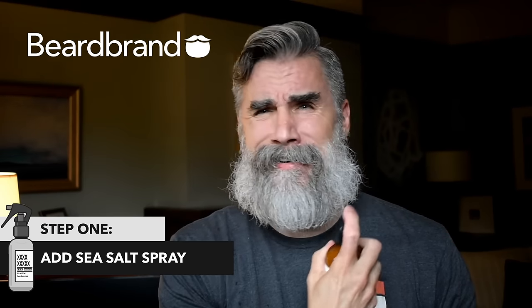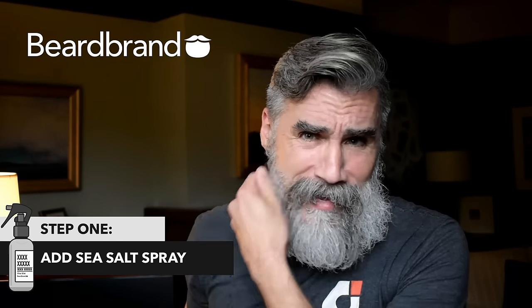I'll use a sea salt spray. I'll add a little bit of that to my beard, working it in, and what I'll do is I'll comb the sea salt spray through my hair to work downward with the hairdryer on a hot setting. So here we go.